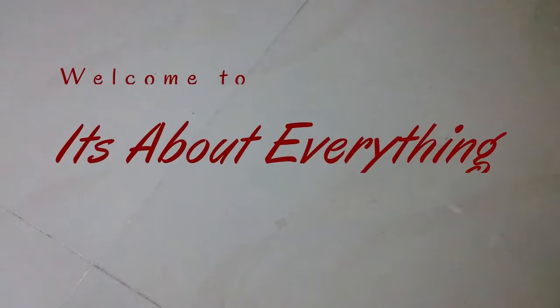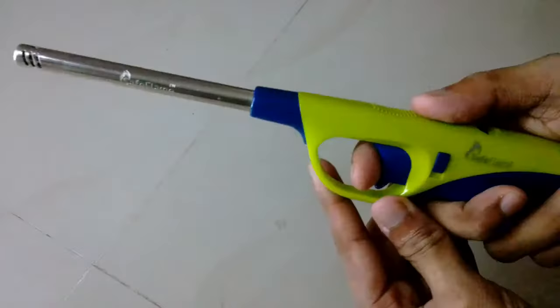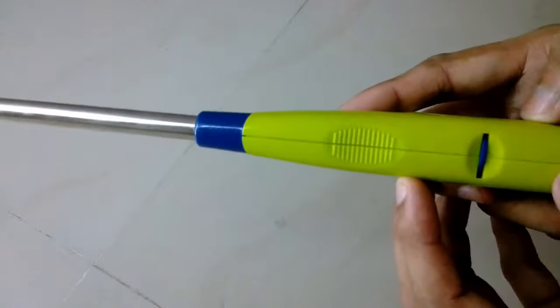Hey guys, what's up, welcome back to another episode of 'It's About Everything.' In today's episode I'm going to show you what's inside this lighter. This lighter does not work anymore because I believe there is something wrong with the spark igniter because it's not making any spark.